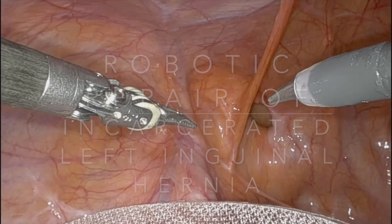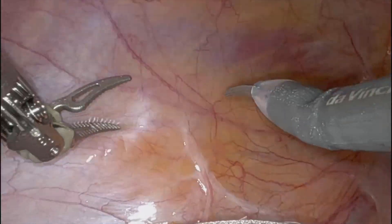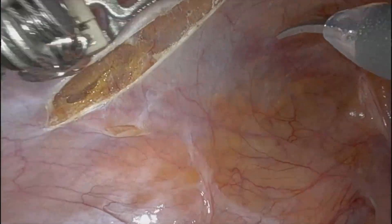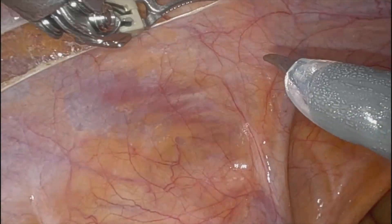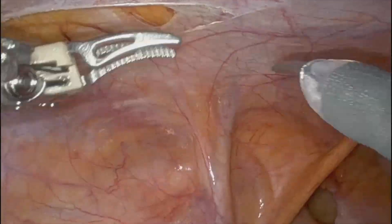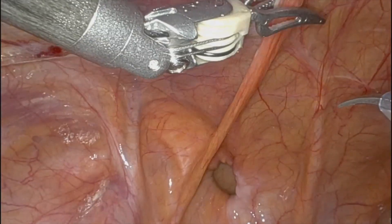This is a 69-year-old male with a left direct inguinal hernia. You can see the defect there. For the directs, I generally don't go too crazy with my lateral dissection because I'm not trying to create what I call the holster for the lateral part of the mesh. I cheat more to the medial side.